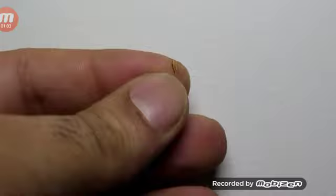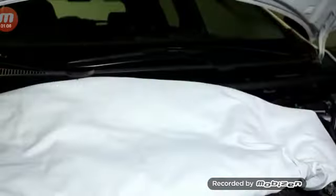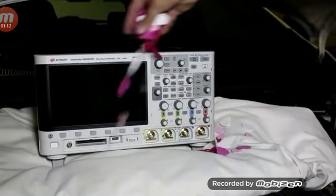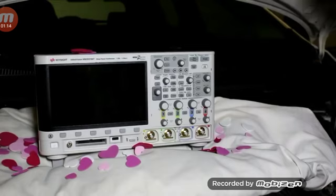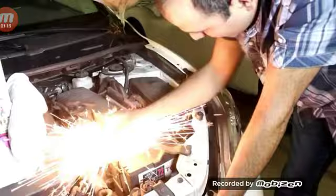F**k, f**k! I totally burned my finger. I have to set up a spot for my scope so it doesn't get dirty. Now I disconnect the battery positively to replace it with a capacitor.